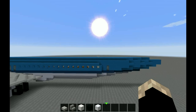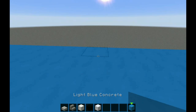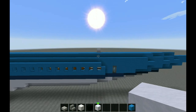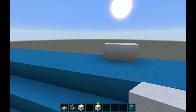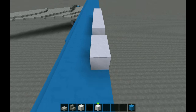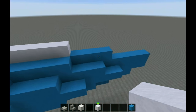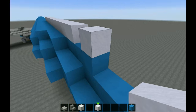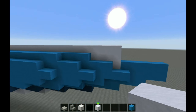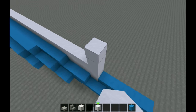From your back window you're going to put a block of snow there, and you're going to go to head height. Then you are going to take it all the way back until you get to here, then you're going to replace these blocks.